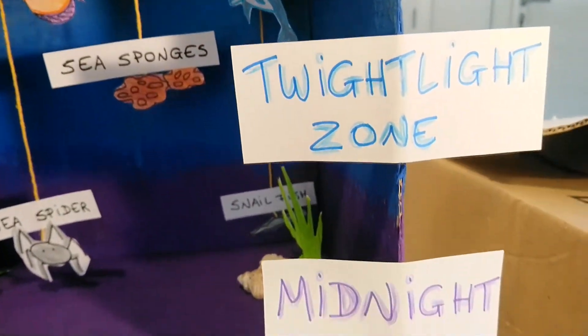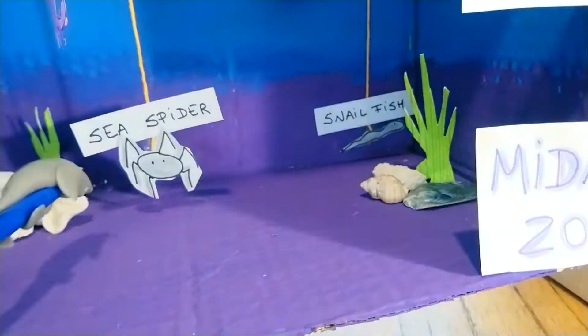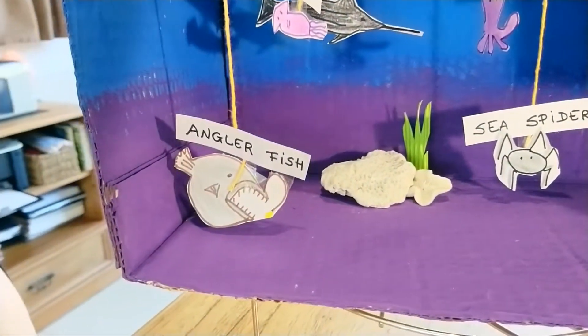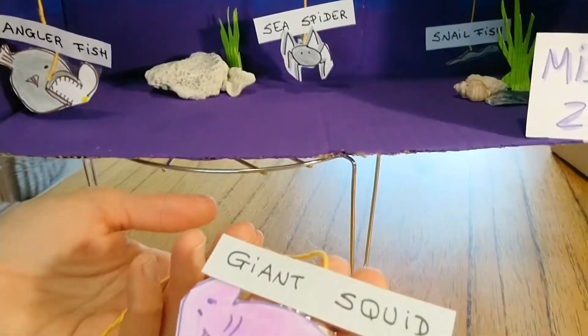In the Midnight Zone, it's typical to find a snailfish, a sea spider, an anglerfish. And I have here a giant squid — this goes into the Midnight Zone.